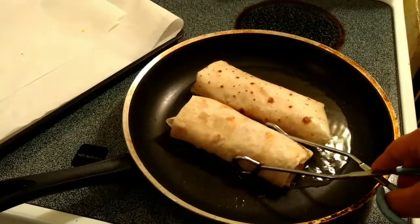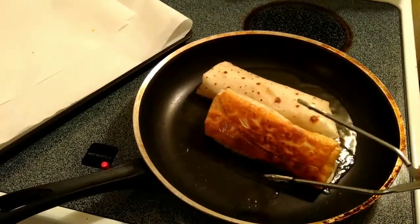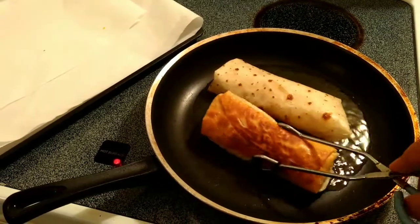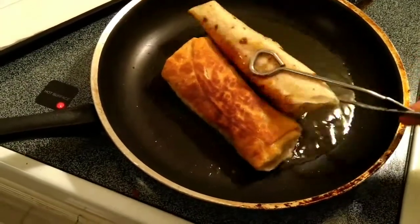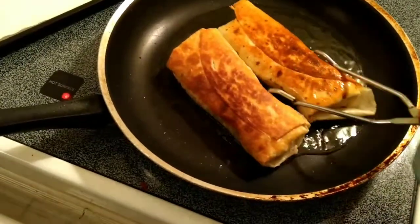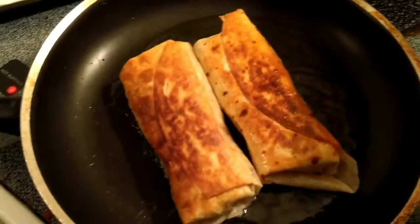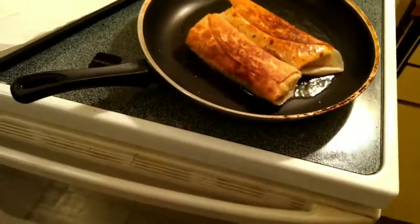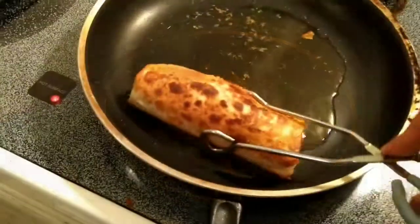Ready to flip. Let's check them out. Nice and crispy. This is how we do it, man. Alright, taking this one out. Let's go.